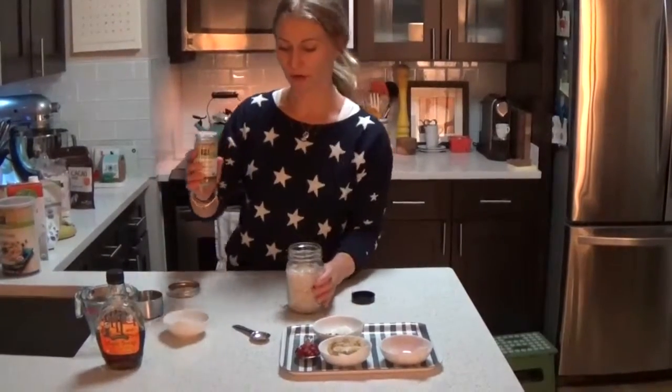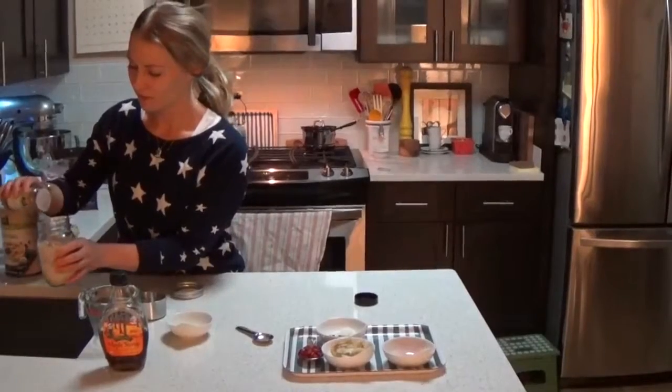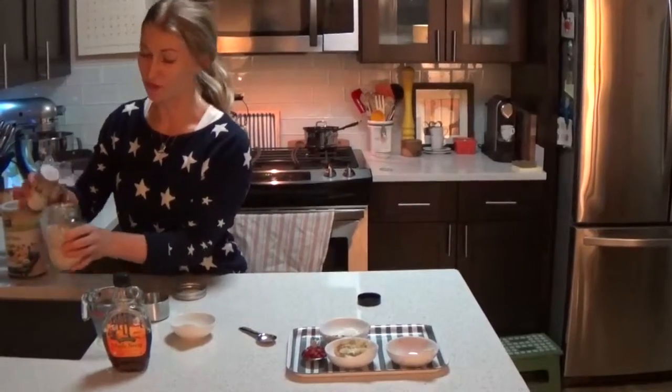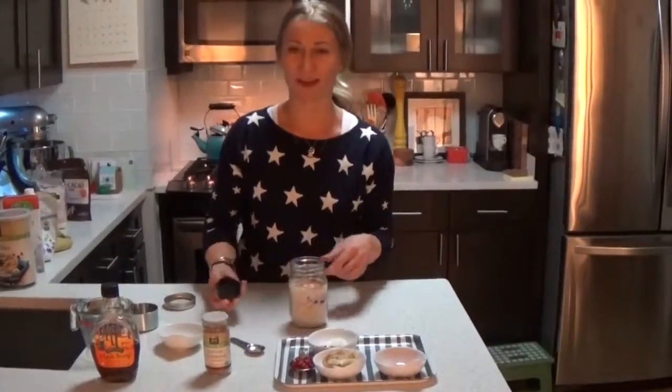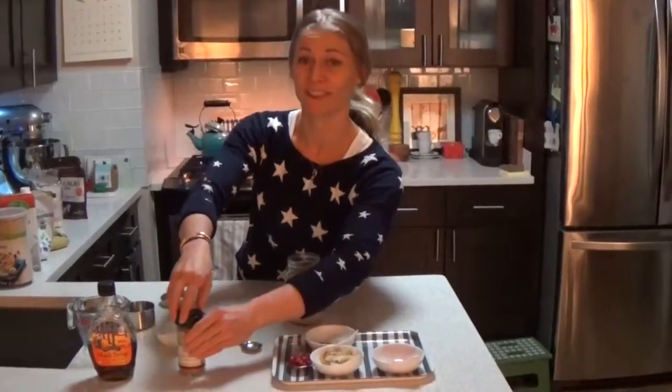For cinnamon, I like to just do a few shakes, but depending on how much you like it — or if you don't like it — you don't have to use it. It's probably about a quarter of a teaspoon.